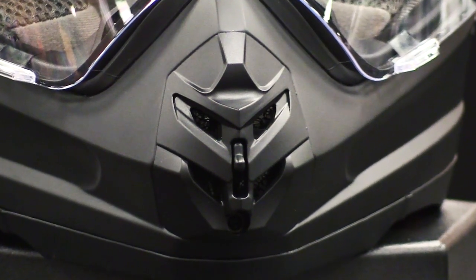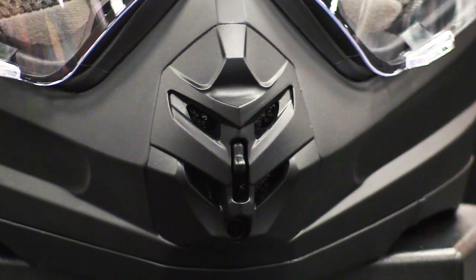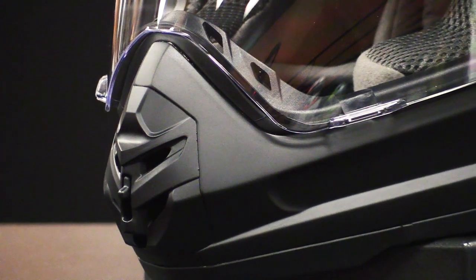Located in the center of the chin bar of the Adventure 1 dual sport helmet is an adjustable mouthpiece. By moving the adjustable tab up or down, you can open or close the vent. When set to the open position, the mouth vent provides optimum airflow to pass through.